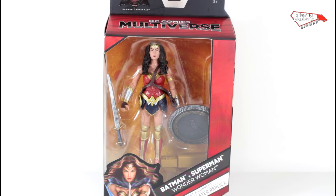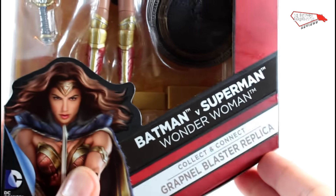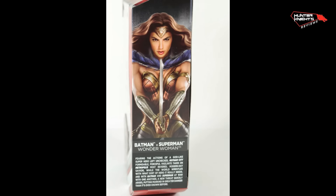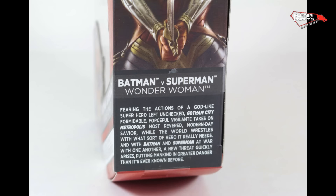Here is the much-awaited Wonder Woman. You can see the name — Wonder Woman — nice graphic with Gal Gadot. Nice, same bio for all of them. Nice graphic.